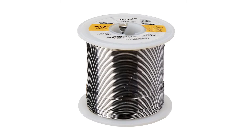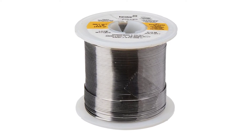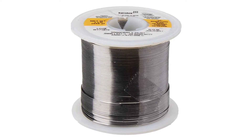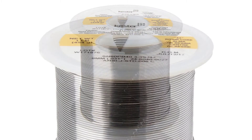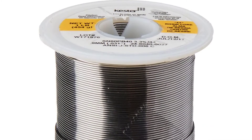This Kester solder has a rosin core flux allowing it to melt instantly as soon as it touches a hot soldering iron. The 0.031 inch diameter is also perfect for repairing small electronics and even medium-sized soldering jobs. These features will help us get things done quickly and cleanly, even if we're not professionals.